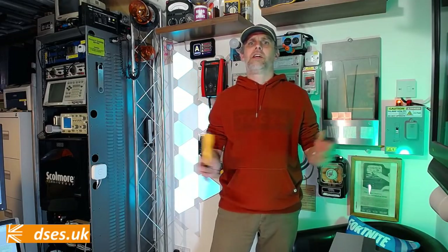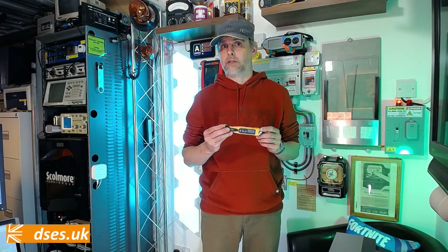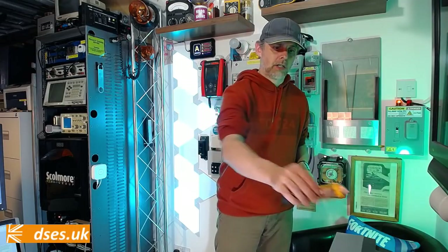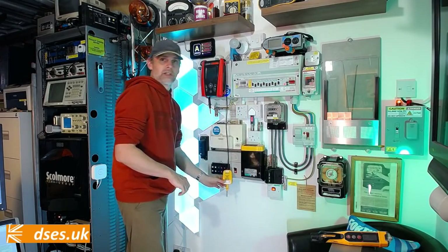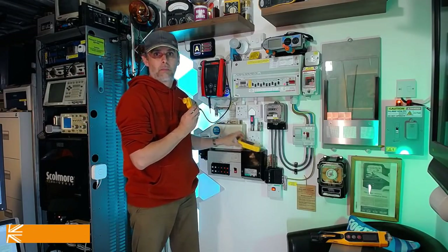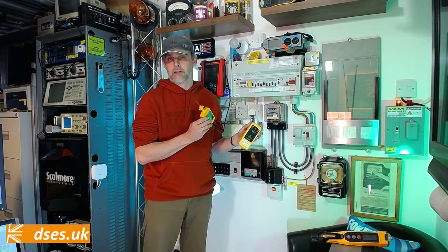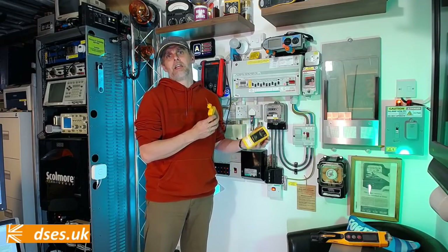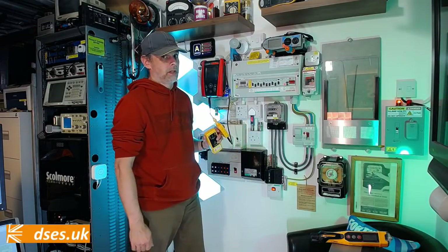I've described the operation of these in a previous video linked in the description, so no need to go into too much detail again here. But it's important to reiterate the limitations of any non-contact tester. These things are handy for a quick and dirty indication of a live cable, but they're not recognised as a device suitable for proving safe isolation. Only a contact voltage detector, proven working by a proven unit or known good source, is fit for purpose for proving dead. Still, any spark worth their salt keeps a non-contact to hand for a quick and convenient diagnosis on what might be live.